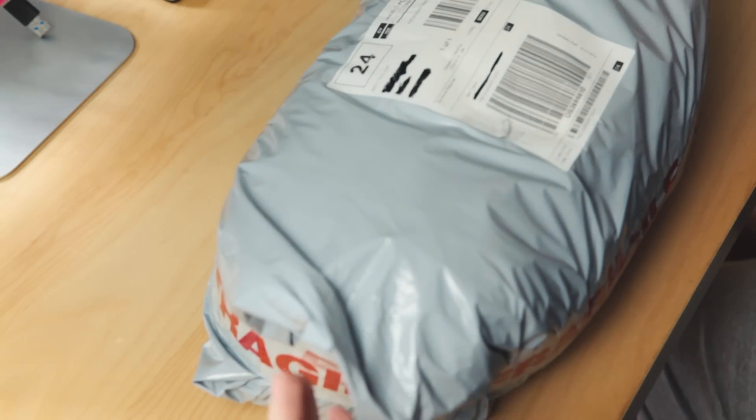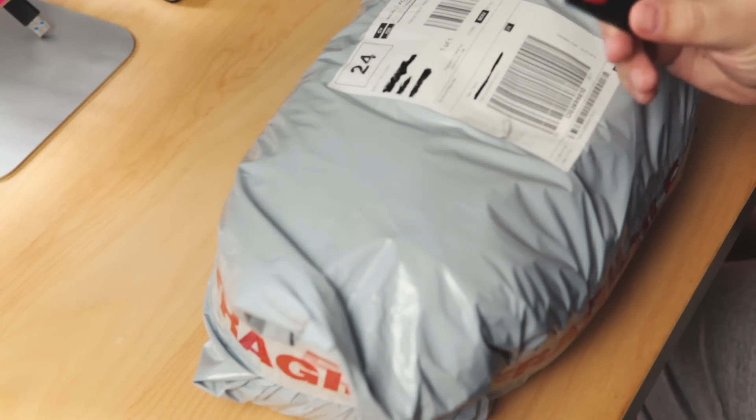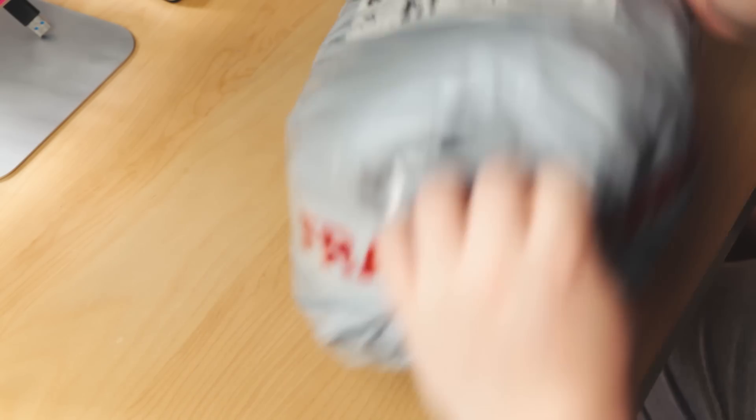Okay, first things first, I need to actually open up the package. I'm going to use my trusted little cord blade thing that I got years ago from Ikea. Oh my god, it's like pass the parcel!